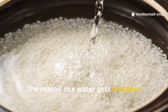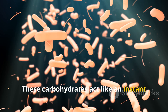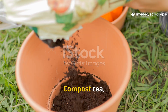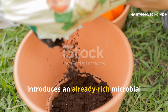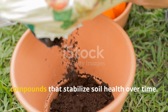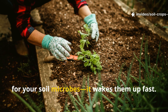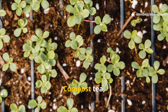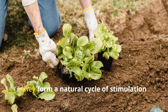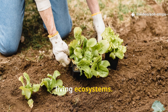The reason rice water gets microbes moving so quickly lies in its simple sugars and starches. These carbohydrates act like an instant energy source for bacteria and fungi, triggering explosive microbial growth right away. Compost tea, on the other hand, introduces an already rich microbial population, plus trace minerals and humic compounds that stabilize soil health over time. Think of rice water as the morning coffee for your soil microbes — it wakes them up fast. Compost tea is the nutritious breakfast that keeps them thriving all day long. Used together, they form a natural cycle of stimulation and sustenance, mimicking the balance found in healthy, living ecosystems.